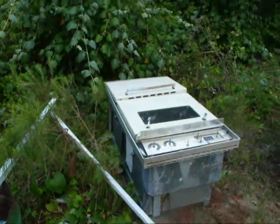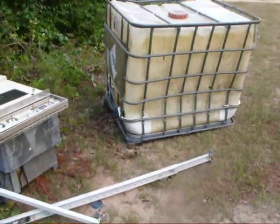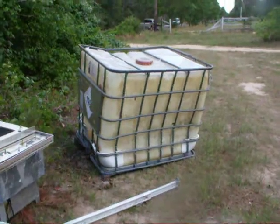Here's the oven that I got for the stove. And this here is a storage container — I guess I used it for water, maybe.